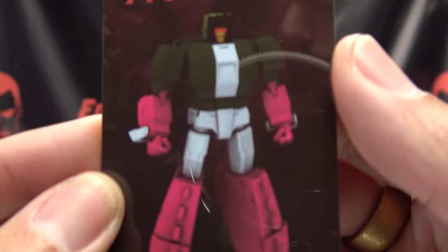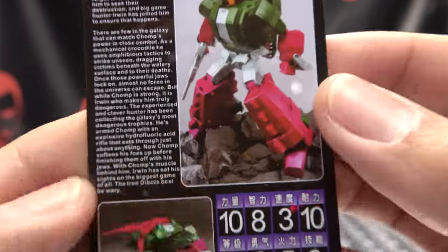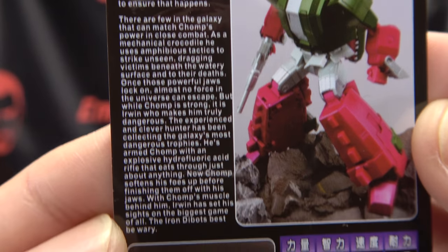Also included is the collector's card with a nice image of Mr. Chomp. On the back, you have some more product shots, tech specs, and the same bio that was on the back of the box. Hooray for cards!